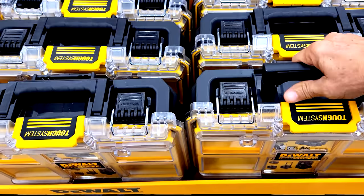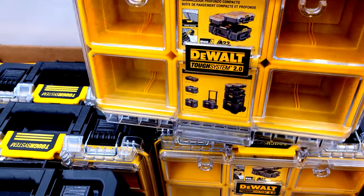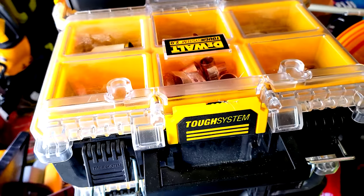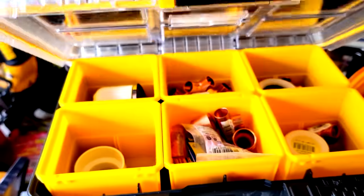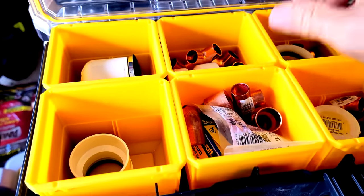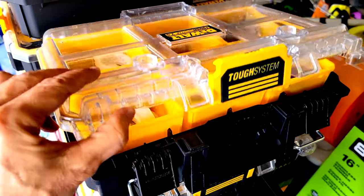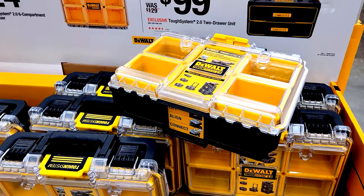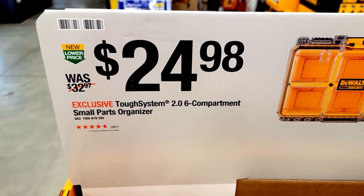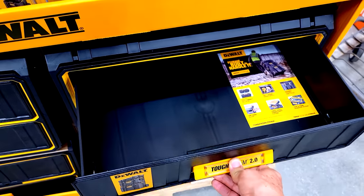They've set up a nice floor stack of Tough System 2.0 components. The six-compartment small parts organizer is great for holding larger items like plumbing valves, PVC parts, and hub adapters — and it snaps on top of your DeWalt Tough System tool boxes. These are just five dollars off.